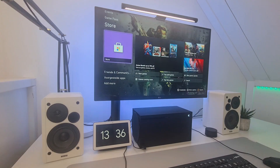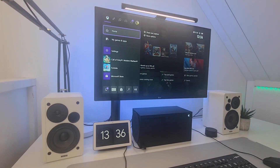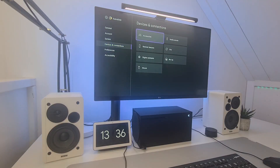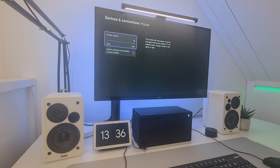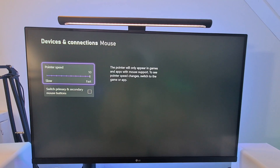If you want to change the mouse configuration in the Xbox menu, just press the Xbox button on your controller to open the guide, go to Settings, then Devices and Connections, and select Mouse. Here you'll see options for pointer speed and for swapping primary and secondary mouse buttons, which can be useful.